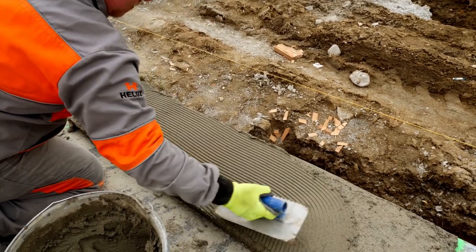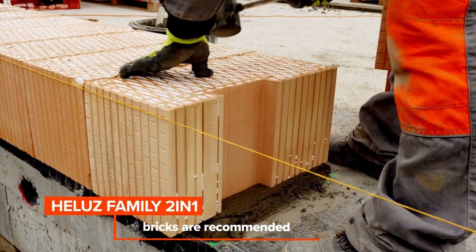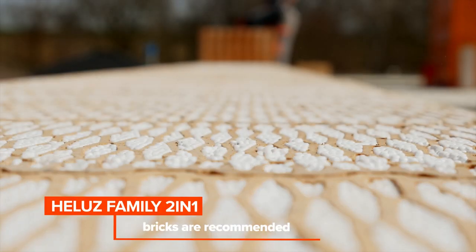To eliminate heat loss, we recommend using Hellu's family two-in-one bricks to lay the first course of masonry.